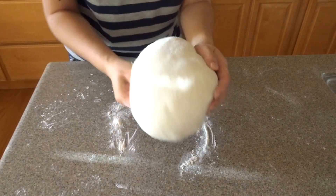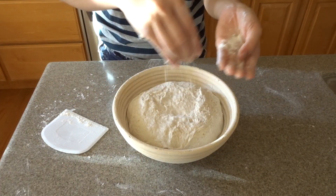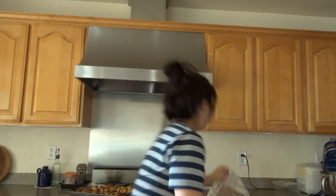Take the dough, go under, and flip it into the banneton. Scoop any remaining flour and sprinkle it over the top. We have our bread — and if you've gotten to this stage, you're almost there! Super exciting, this is your first bake. Cover it with a towel and put it in the fridge to sit overnight for its final proof.